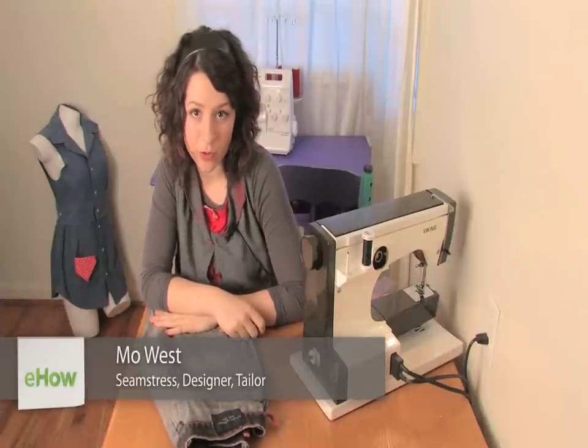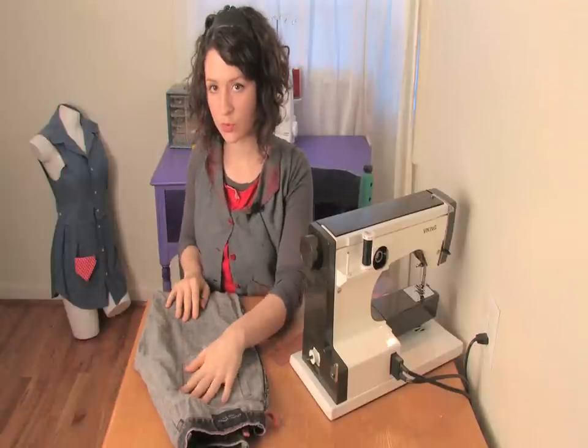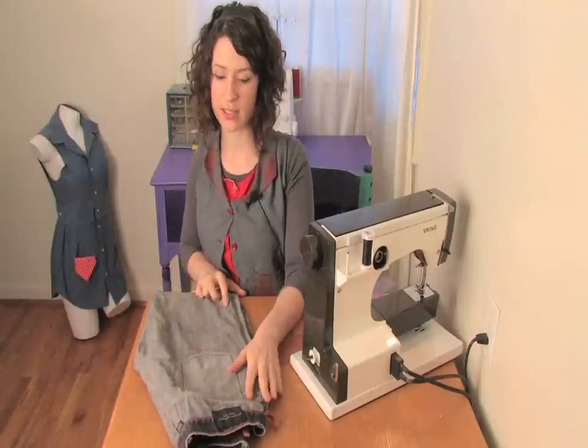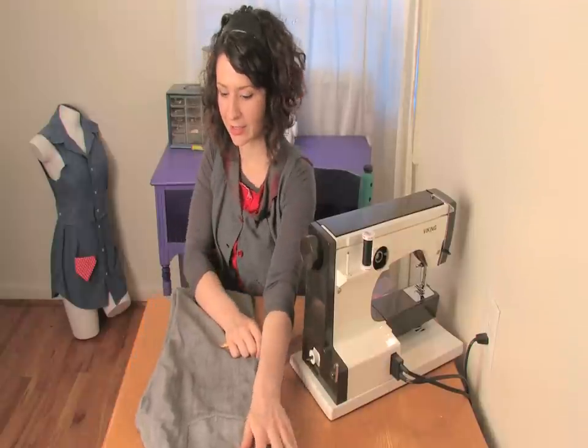Hi there, this is Mo of Mo West Creations and today I'm going to show you how to make baggy jeans tight. First, what you want to do is take your pair of baggy jeans and put them on inside out. I know it sounds weird but it will make it a lot easier.